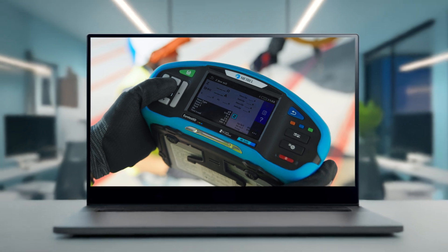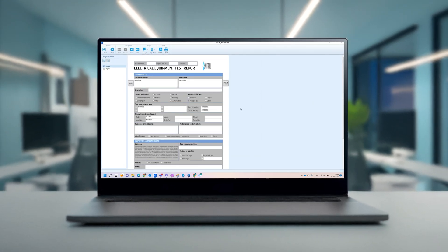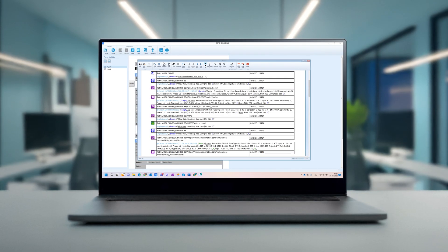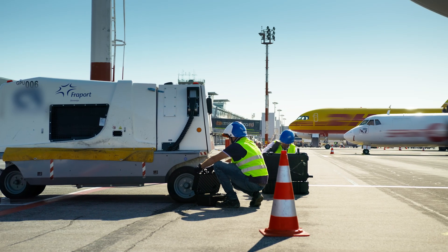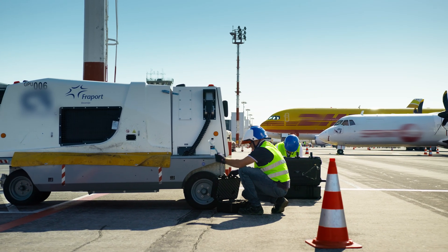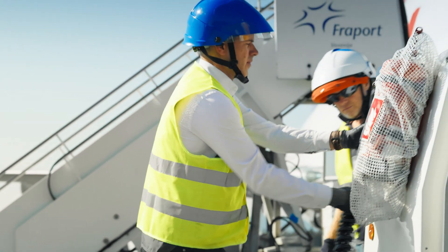All this data is recorded and saved in the MI3155's memory, and can be included in a comprehensive safety report. This comes especially handy when testing both DC and AC circuits, which require slightly different procedures.